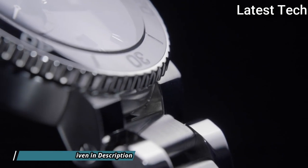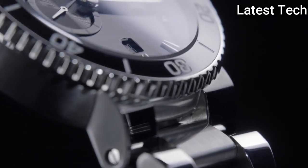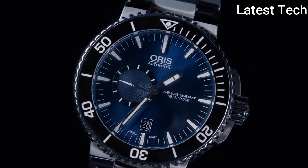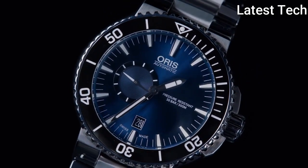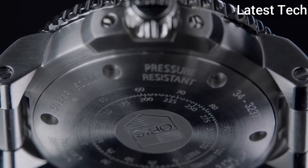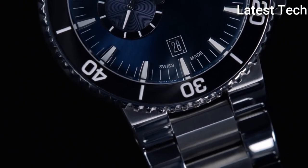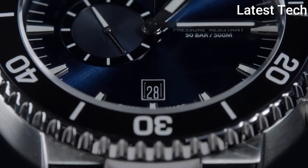Band width 26mm. Band length 9 inches. Fold-over clasp with a safety release. Water resistant at 500m, 1650ft. Functions: Date, Hour, Minute, Second, Dress Watch Style. Swiss Made.